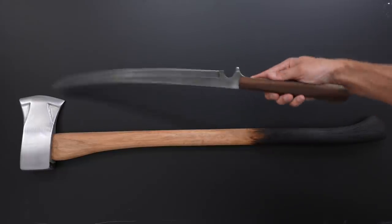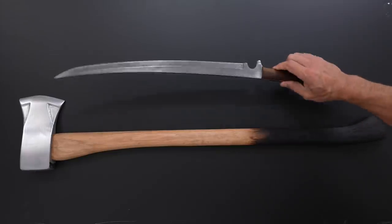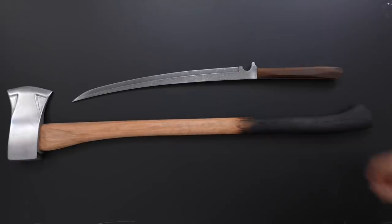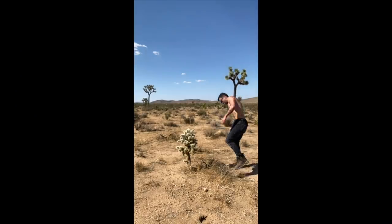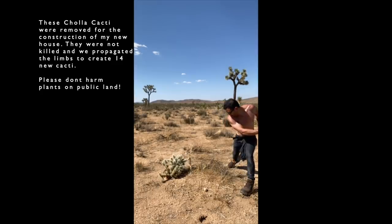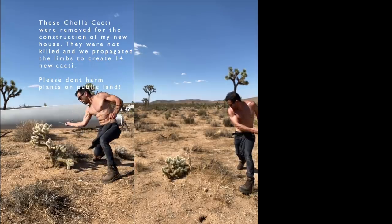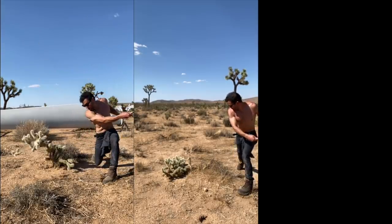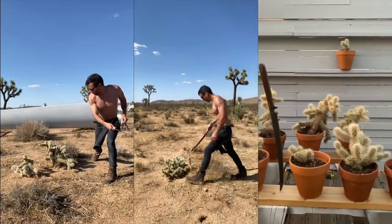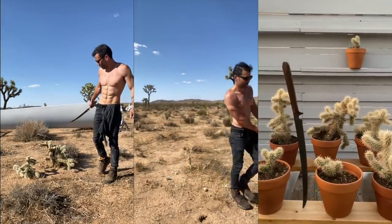Today we're going to take some inexpensive bladed tools and upgrade them into something you can be proud of. This is a highly functional $40 sword from Amazon and a $30 axe from Home Depot. I typically use the sword to cut down brush and remove cholla cactuses from my property. The length lets me avoid the spines and the sharpness results in nice clean cuts, which lets me propagate the pieces to create a protective privacy hedge — from each cactus I cut down I get about 7 to 8 new ones. Plus yard work is just more fun with a sword.